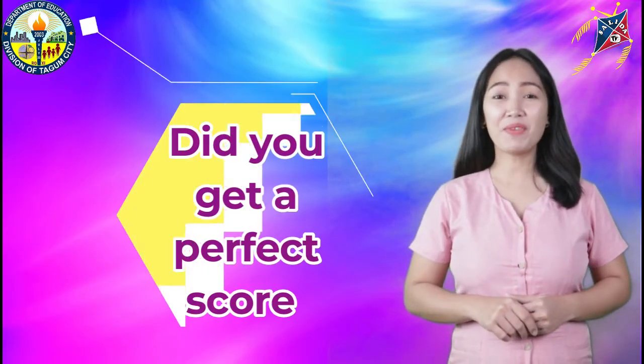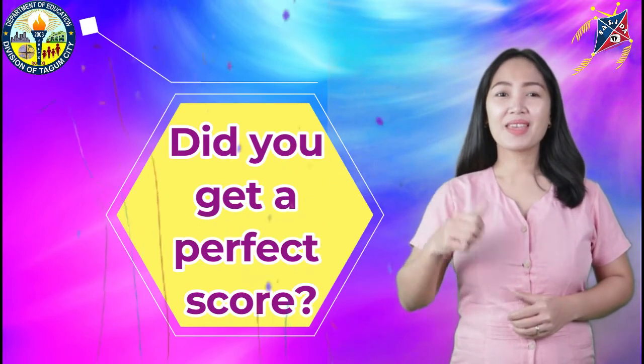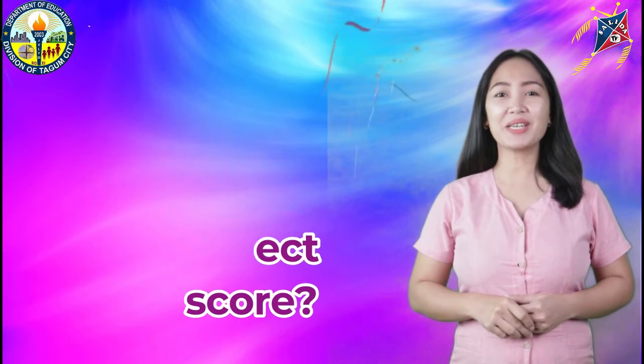Did you get the perfect score? If yes, thumbs up! You have successfully answered our pre-test.